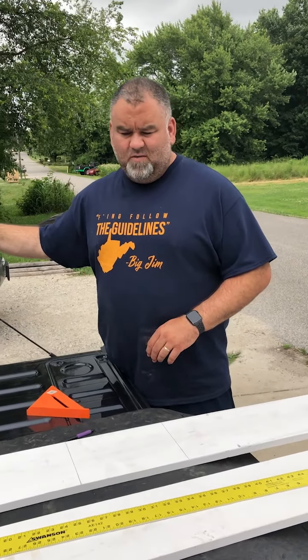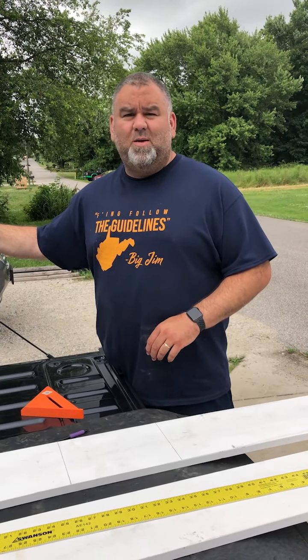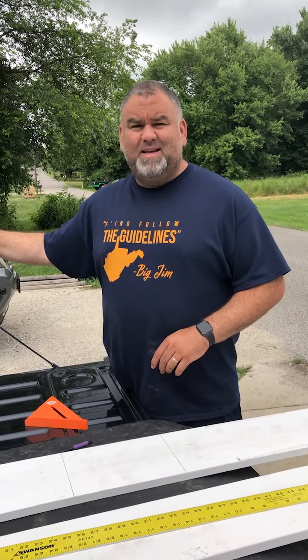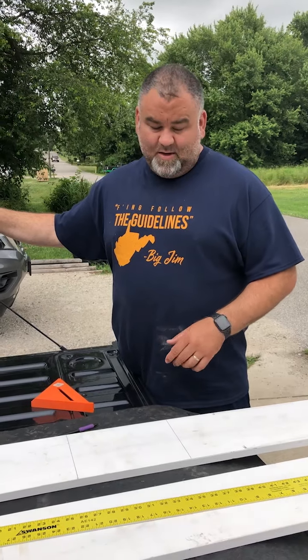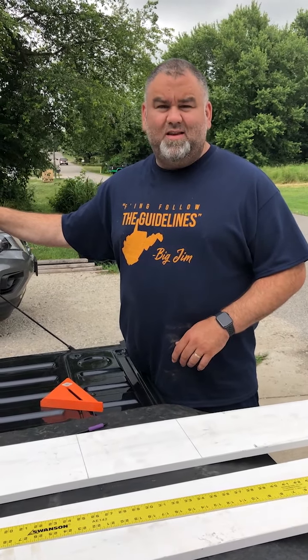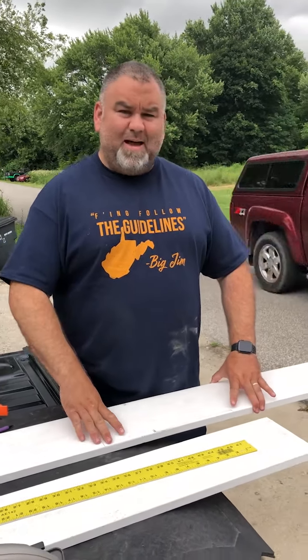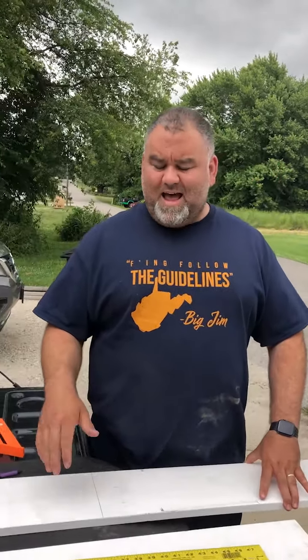We've decided to put some shelves in our little wardrobe on our E-Pro 19 FBS. The space under the TV is just wasted for us, so we decided to put some shelves in there. We don't want to drill into the wall of the E-Pro because it's so thin. We're taking some boards and cutting them — the depth of that wardrobe is about 8.5 inches and the height is about 43.5 inches.